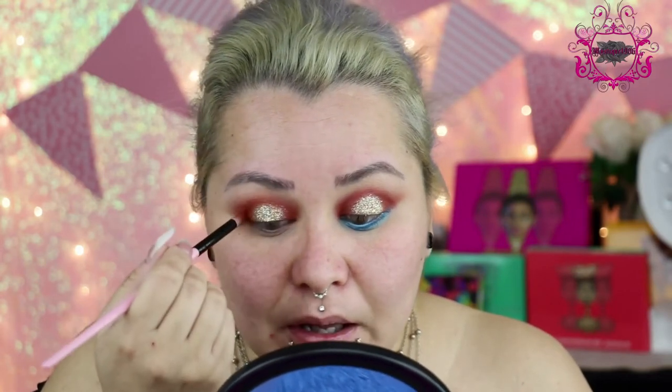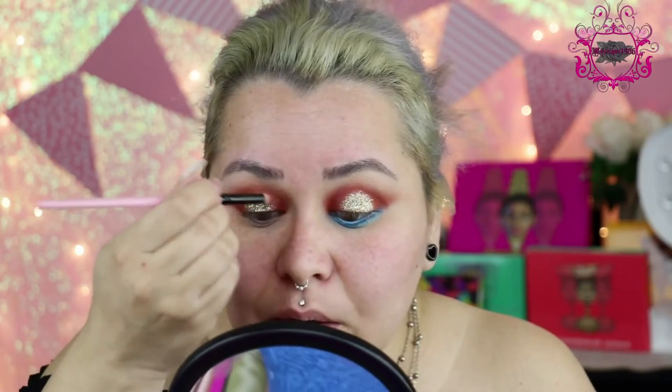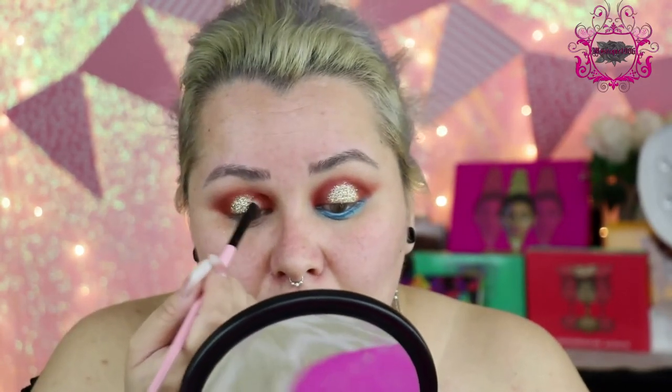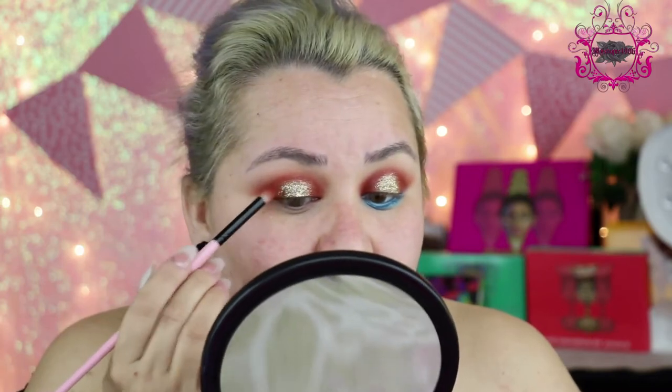What I like to do now is go back with my pencil brush and just kind of go around it, take off a little bit of the excess glitter where it went where you don't want it to be. I'm going to go a little bit with the eyeshadow that I used on my lid, which is Chiral and Aida, and just blend the edges.